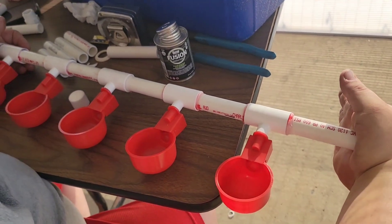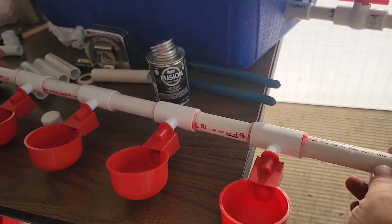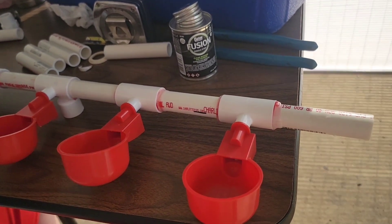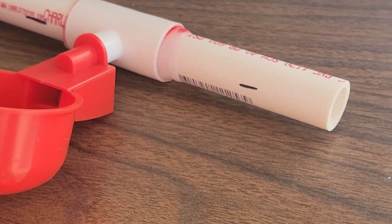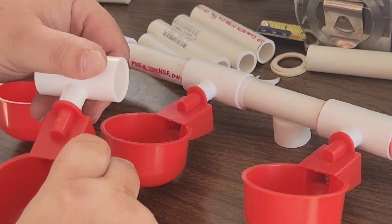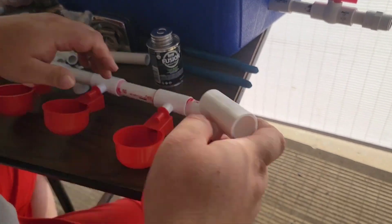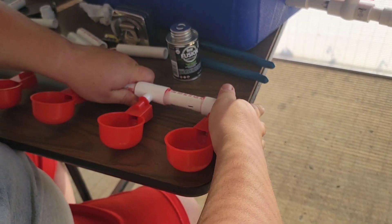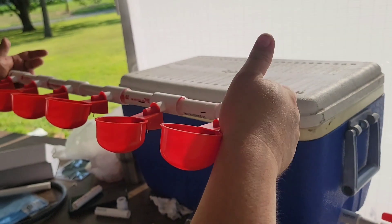We just realized it's not very easy to make all the cups level, so you might want to draw a straight horizontal line as your reference for where you'll put the cup, so all of them will be at the same level. Here he's added another line using a sharpie and is getting ready to attach the next cup. Apply the glue again and add the cup — that looks pretty level.